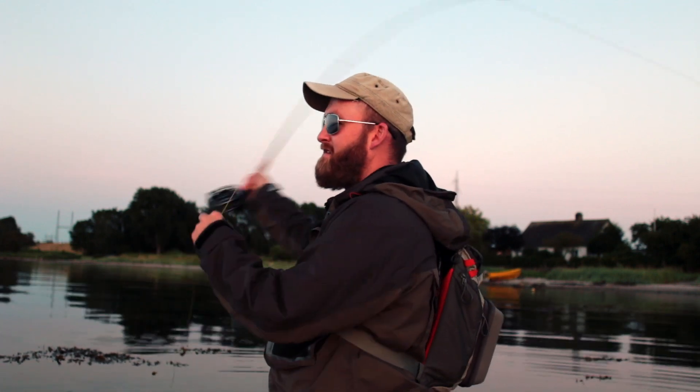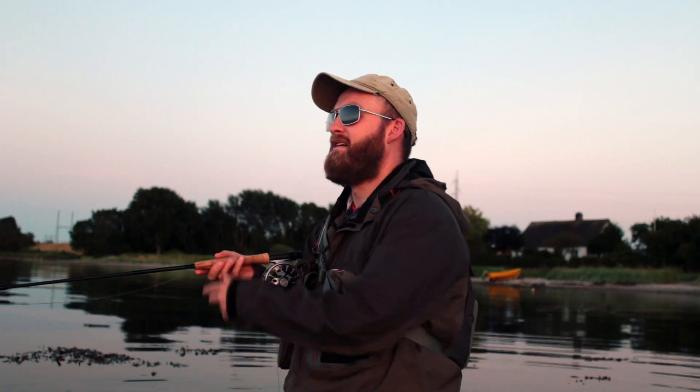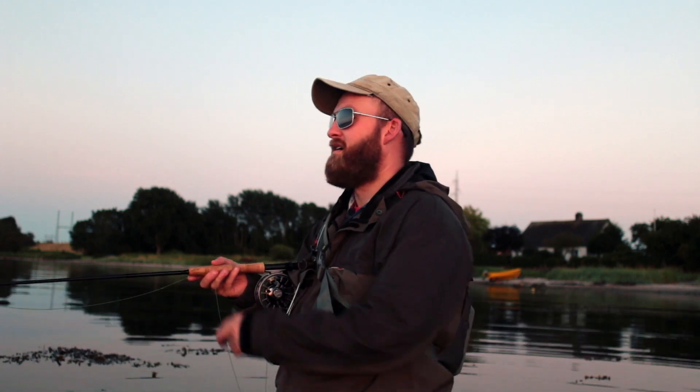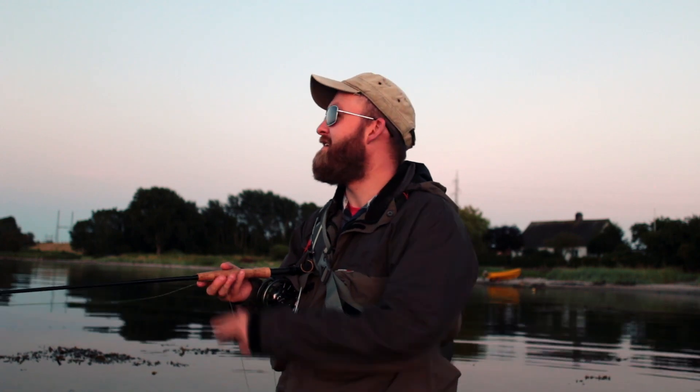The fly we're tying today is a small mallard baitfish. It's not much to it — basically just some mallard feathers, eyes, and UV resin. Let's just jump straight to it. Once again I want to thank every one of you for watching and supporting me. If you aren't already subscribing to my channel or following me on Instagram, please do so I can keep making videos for you guys.